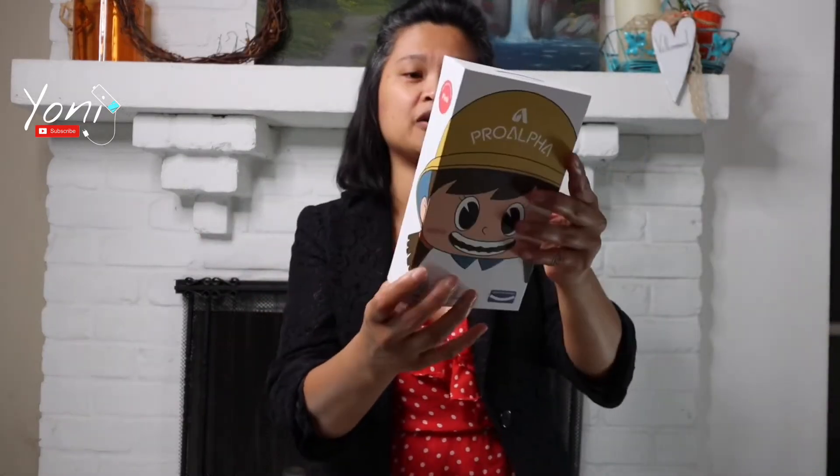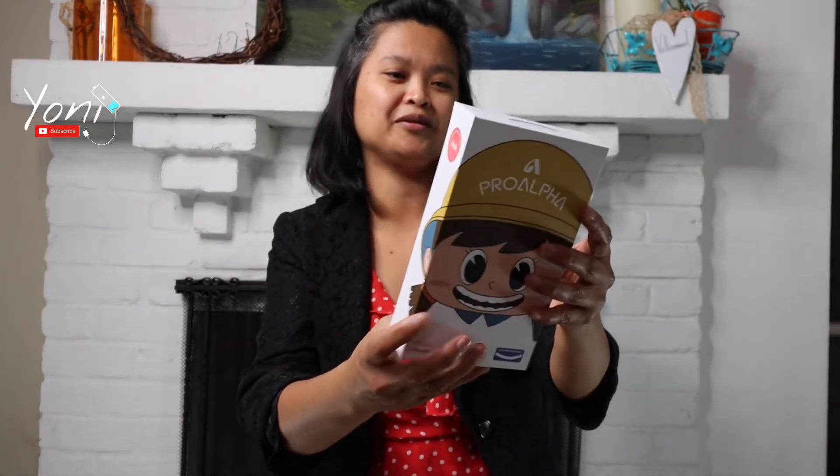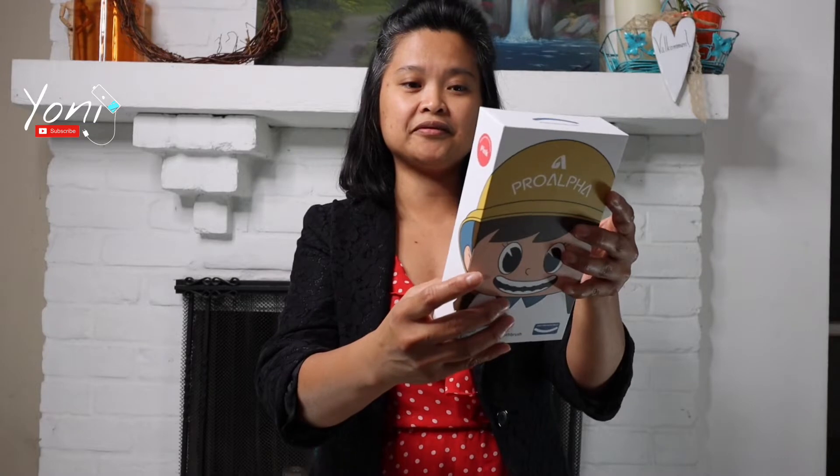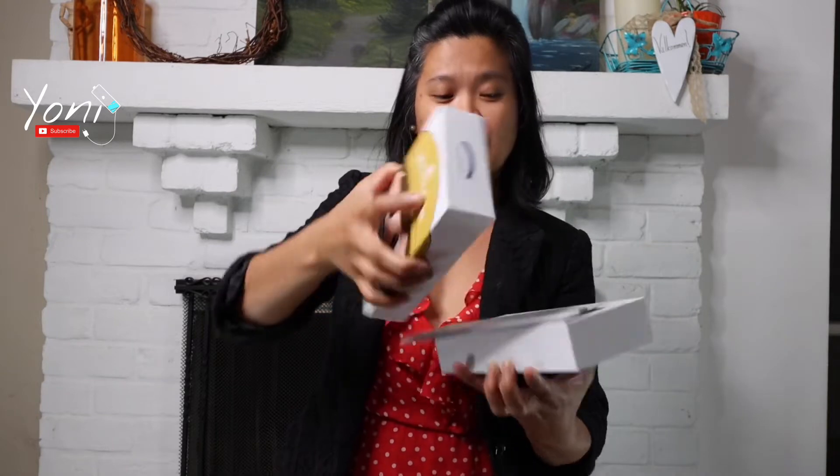This one is low noise design, 3 modes option, 2 minute smart timer, wireless inductive charge, 30 seconds interval, and waterproof. So is it worth $33.99?